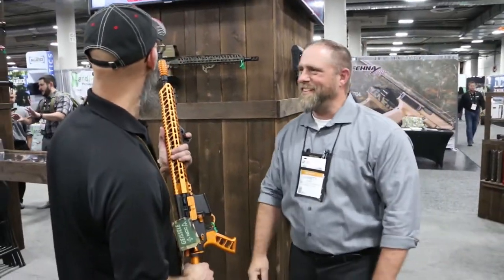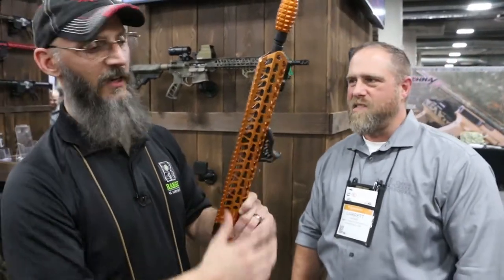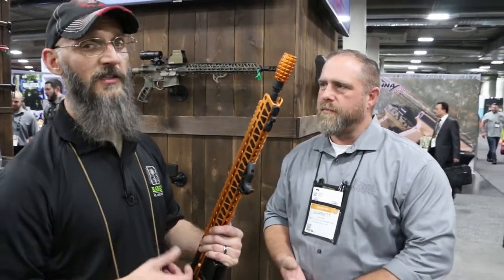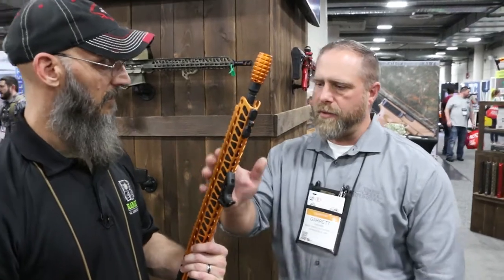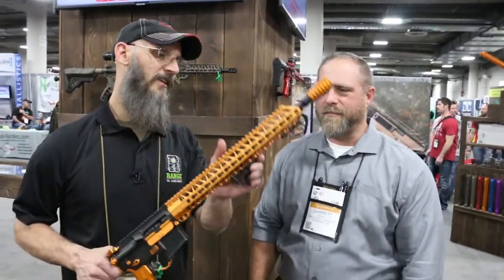They've got all kinds of fun stuff — new handguards with cutouts, M-Lock and KeyMod. Yeah, we do M-Lock and KeyMod. It's one of the few companies still doing KeyMod. We're doing some of our models in KeyMod — our standard Enforcer. The Ultralight we're only doing in M-Lock for now. Seems like KeyMod is slowly dying off. Unfortunately, but it is what it is. M-Lock I think is a little bit better, more secure. If the KeyMod wasn't backwards, it would be much better.